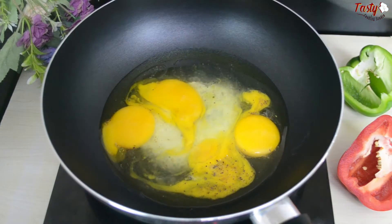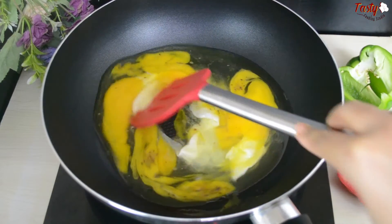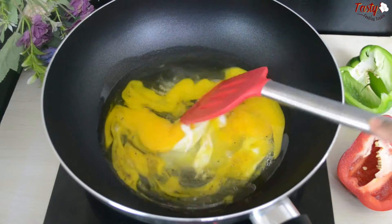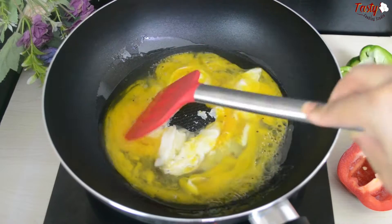First, we will scramble the eggs. When the eggs are lightly stirred and come together in the pan, add one more egg and scramble everything together. There's no need to make the eggs too crumbly.